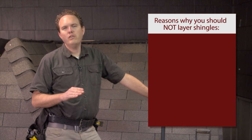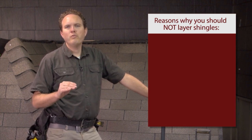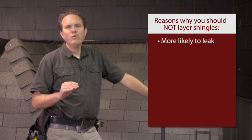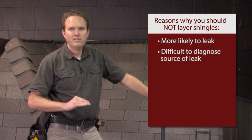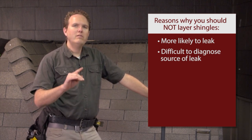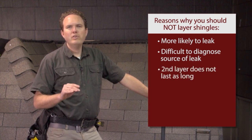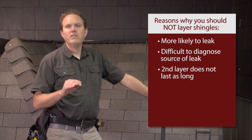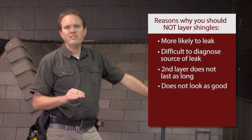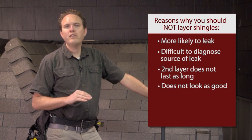There are several reasons why laying over is a bad idea. In my experience, roofs with more than one layer of shingles are far more likely to leak, and when they do it's much harder to diagnose the source of the leak because you've got all these different layers and water running in between. Also, the second layer of shingles never really lasts as long as they would if applied over a clean deck. When you lay over, the new layer of shingles also never looks nearly as good, and the first layer always leads to a lumpy look that you can avoid by tearing off the old roof.